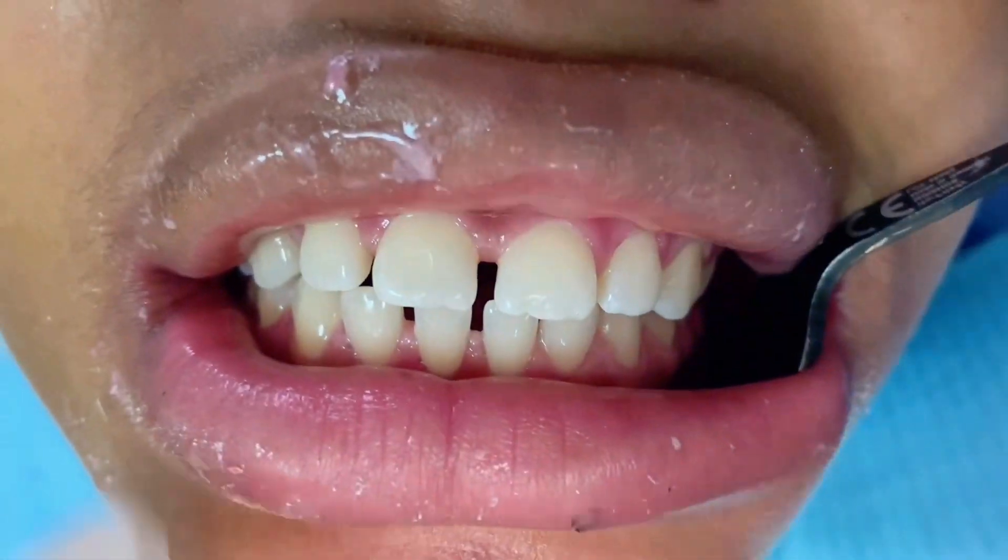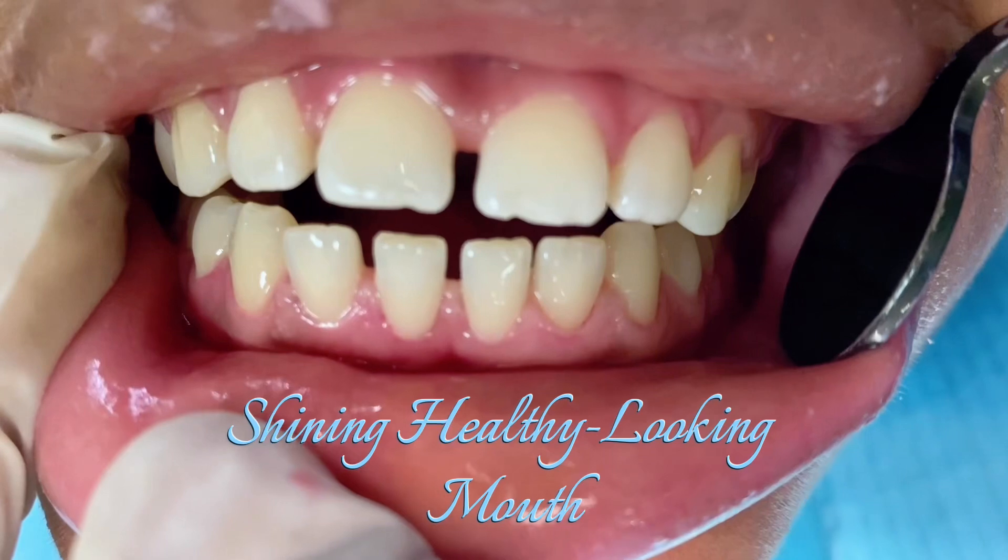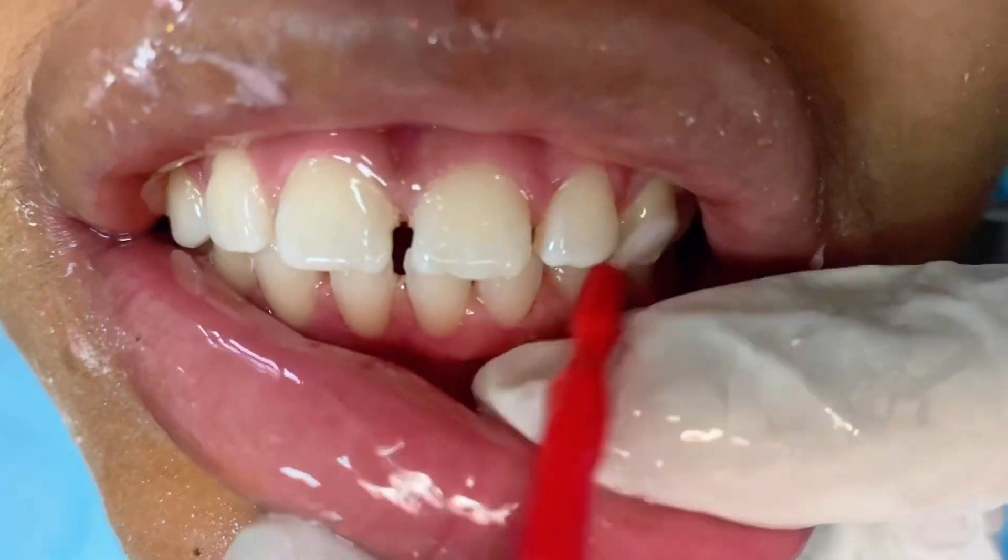I trust you could see the outcome of the dental cleaning — shining, bright, and healthy-looking teeth and gums. That's the goal.